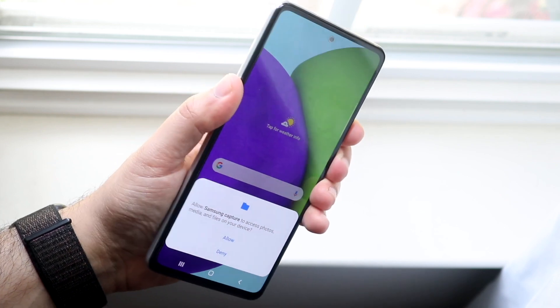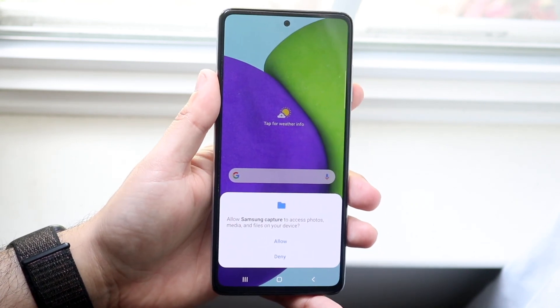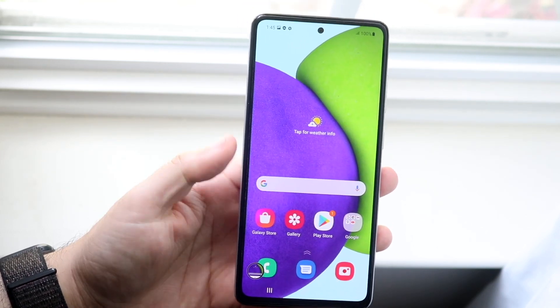All you want to do is click on those at the same time and you'll see that little notification thing come up. You'll get this little pop-up the very first time you screenshot. All you want to do is click allow, and then you will see this little screenshot icon come up at the bottom.